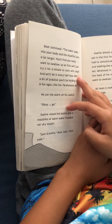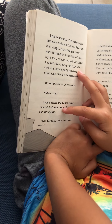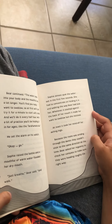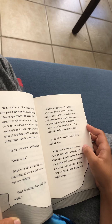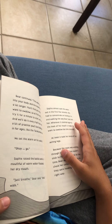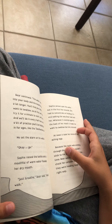'Okay, go.' Sophia raised the bottle. A mouthful of warm water flooded her dry mouth. 'Just breathe,' Bear said, 'and walk.' Sophia almost spat the water out. In the first few minutes she had to concentrate on holding it and walking the way Bear had told her. Whenever it splashed against the back of her mouth it made her want to swallow. At least it took her mind off her aching legs.